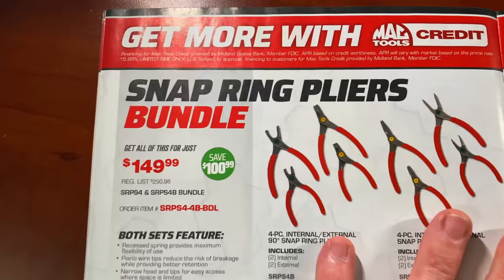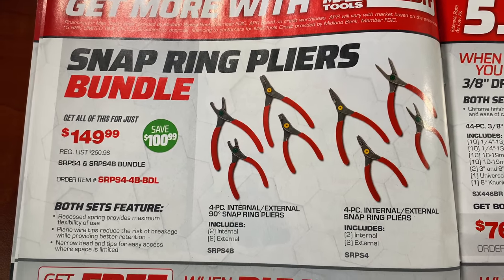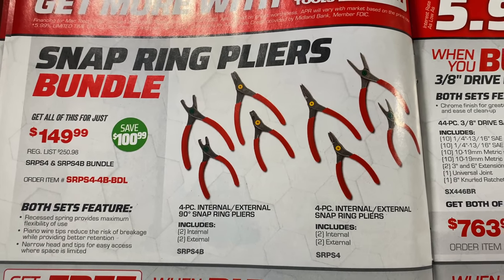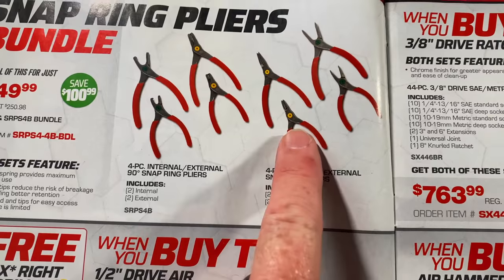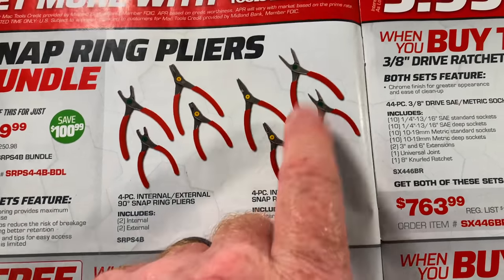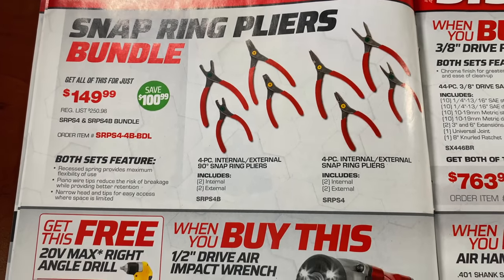On page four, the snap ring pliers bundle at $149 will get you a four-piece internal and external 90-degree snap ring pliers set — two internal, two external — for a total of eight pieces. It's $149.99 and you save $100.99.